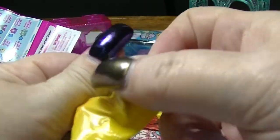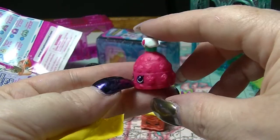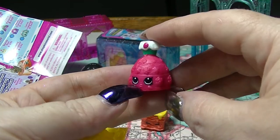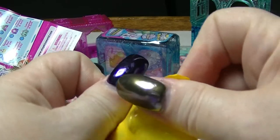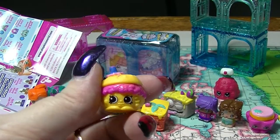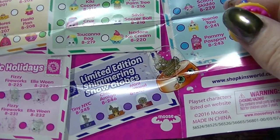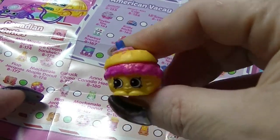In our first one we have a duplicate from the last unboxing that I did - this is Dolores Dress from the Mexico Amigos. And this one is Sloppy JoJo from the American Vacay.